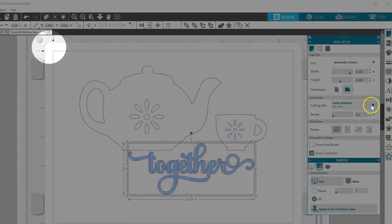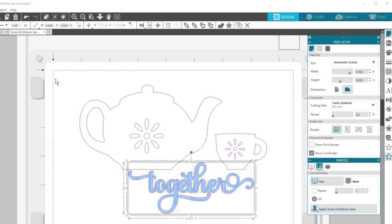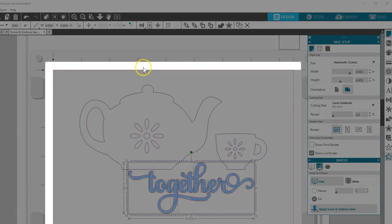I'll also point out these two small arrows in the corner of your virtual emboss mat. When you place your media of any kind on the soft white emboss mat, you won't place it all the way to the corner — you'll leave this much area of the sticky white mat exposed, as indicated by the arrows.